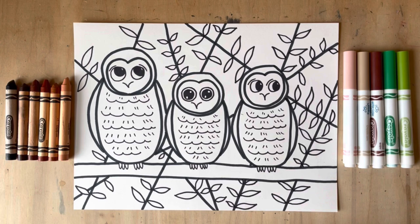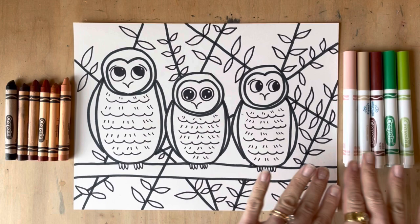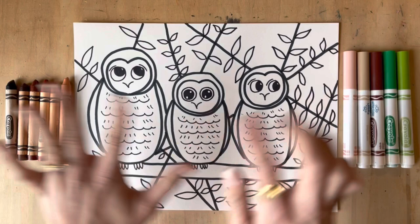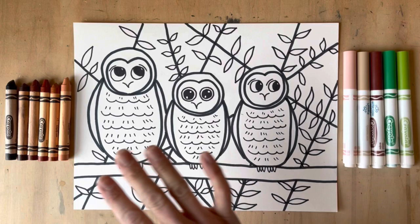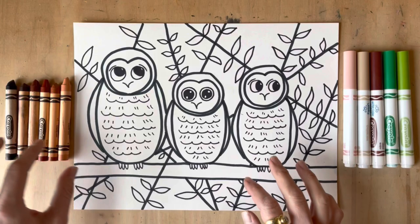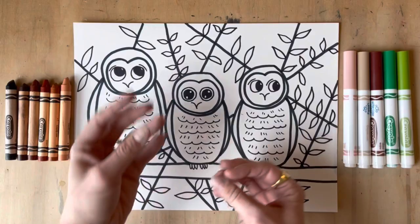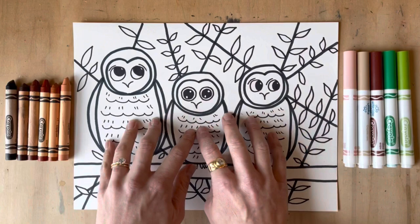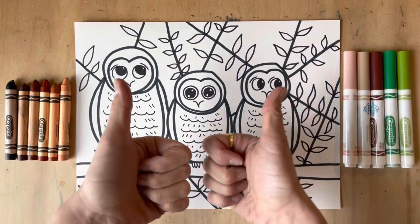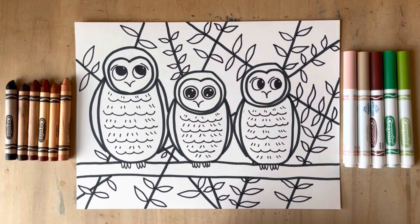Now that my owls are completely Sharpied, it's time to color in. I really like using a combination of markers and crayons to get the best textures — it gives it a little more intrigue when you use a variety of materials. If you want to paint, paint it; if you want all markers, go for it; color pencils work too. I have a lot of neutral colors here — beautiful browns and tans — to create different and deeper texture. That fuzzy-wuzzy texture comes out really nicely with crayons. I'll start with my marker and then work through with crayon.